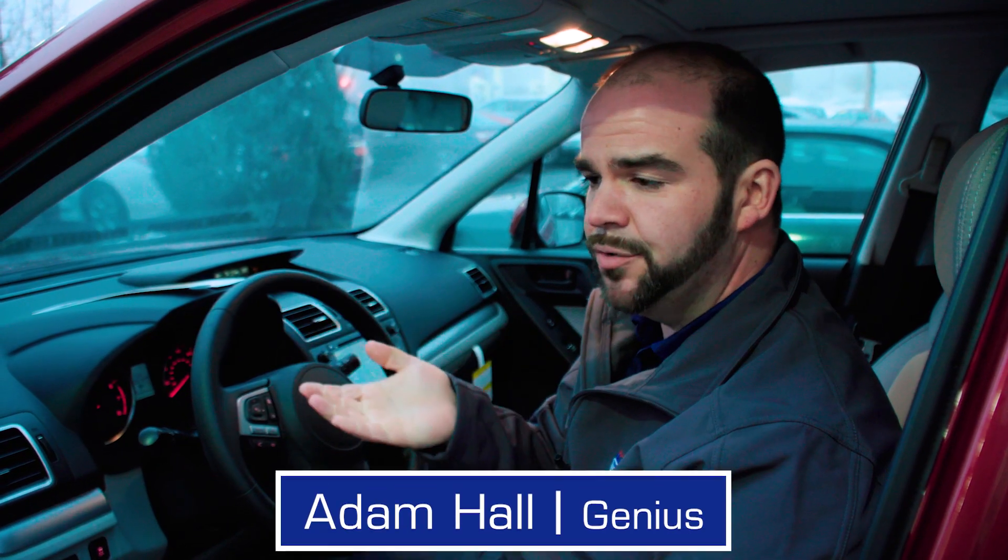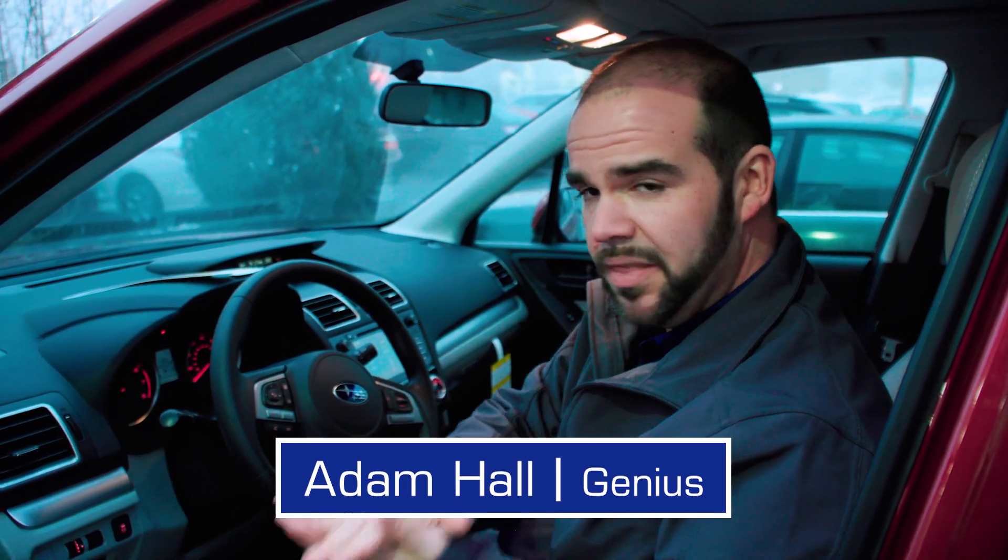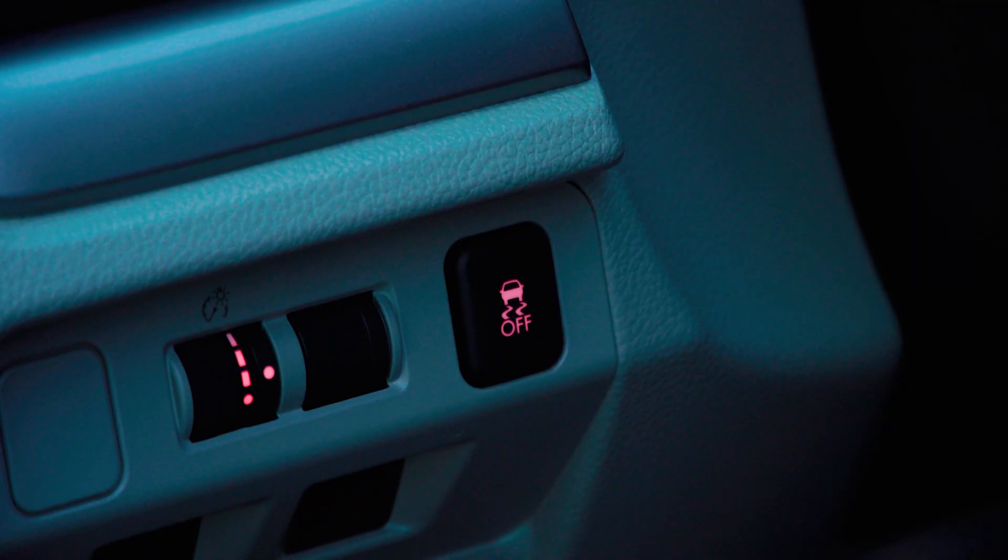Subarus come equipped with something called Vehicle Dynamics Control, which is a combination of traction control and stability control. The button to turn that off is right down here, but I want to make sure that we know what it does.